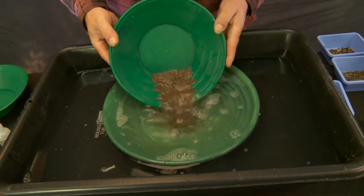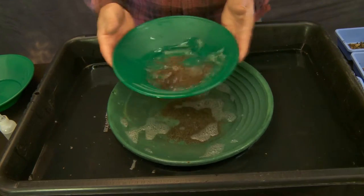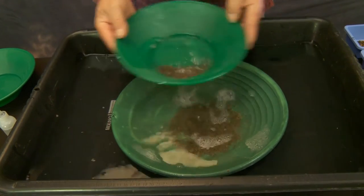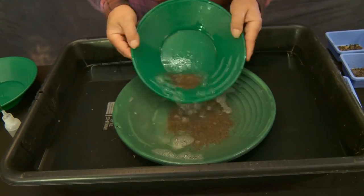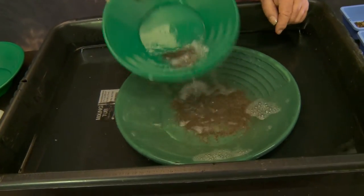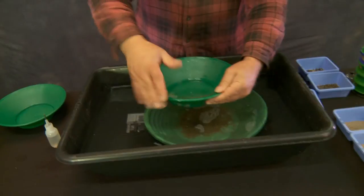Wash out the top of it, do that a couple of times, bring it back down flat. Go forward a little bit, wash it out a couple of times, bring it back down flat. Go forward a little bit, wash it out a couple of times. Now we've got just down to that black sand — we're going to bring it all back down to the bottom.